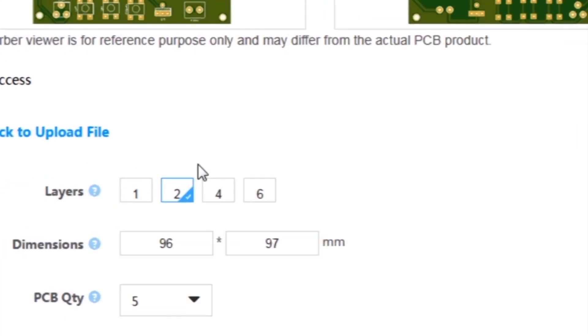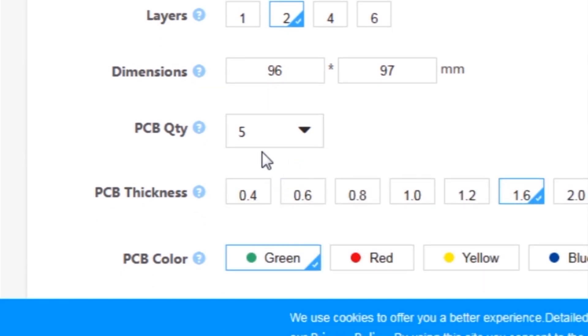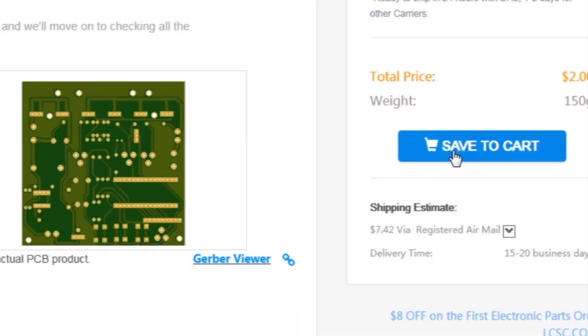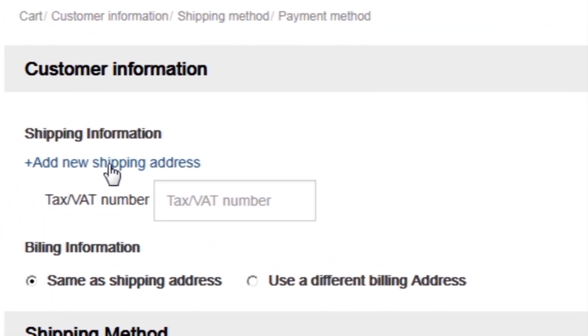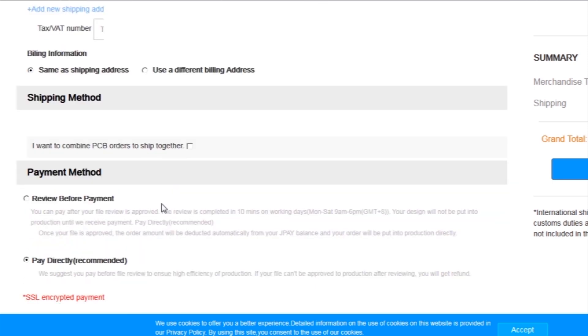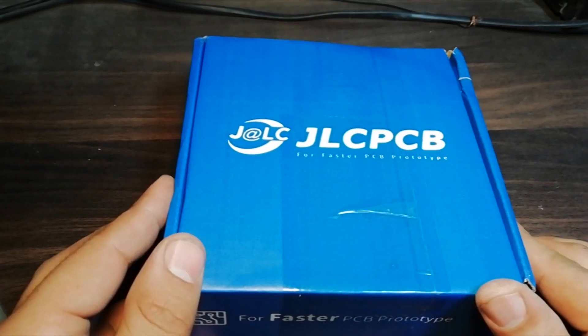After that, I selected all the required parameters such as dimension, quantity, color, and a few more options. After that, I clicked on save to cart, which sent our project into the shopping cart. Then I clicked on checkout securely, added my shipping address, and selected my desired shipping and payment method. After a few days, I received the PCBs.